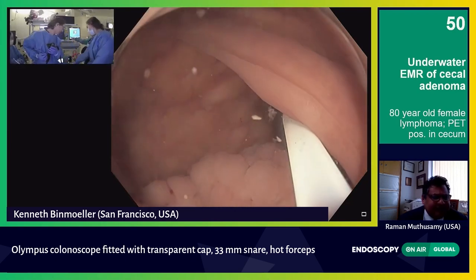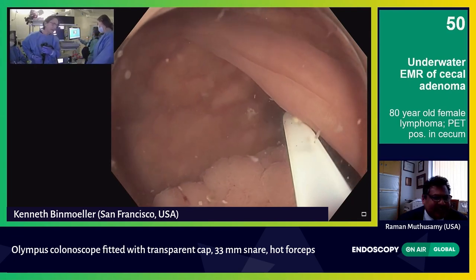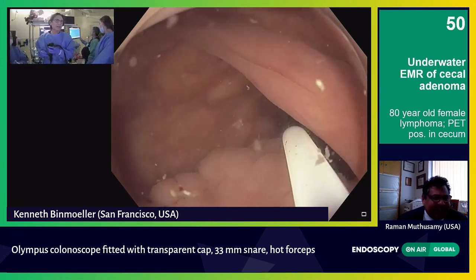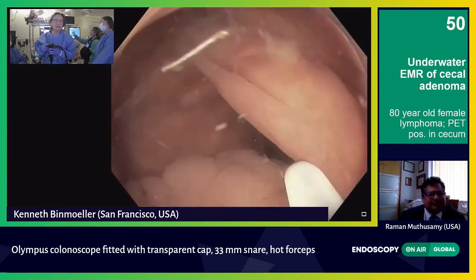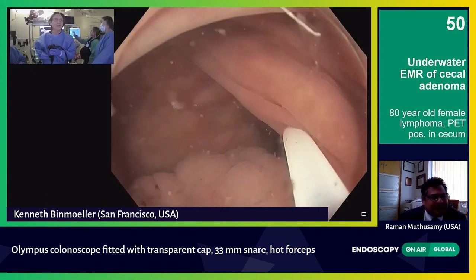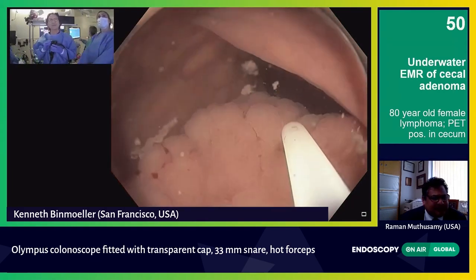Let me check that myself — yes, auto-cut, effect 5, and then force coag if I need to coagulate. Now, this is a very vascular lesion, so I do expect to encounter some bleeding afterwards. We have our hot biopsy forceps ready.